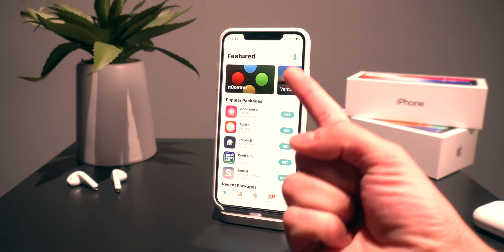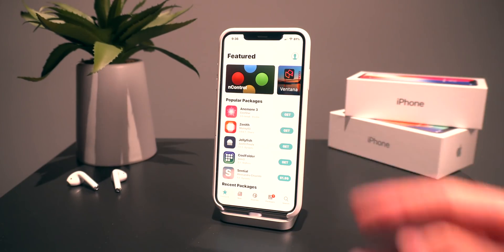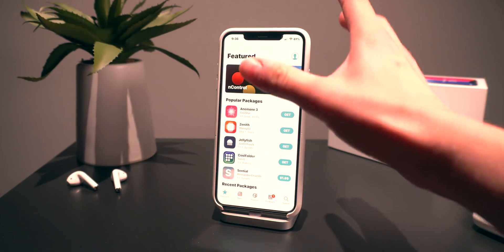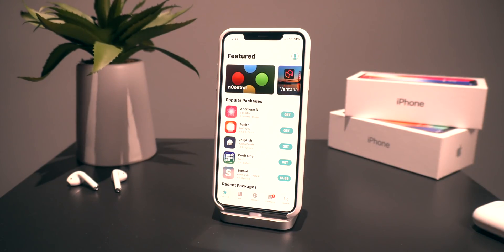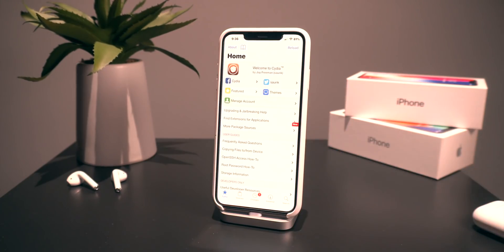There are a couple of things going on here. One: there's the actual package installer and some of the bugs pertaining to that. Two: a lot of the tweaks have yet to be updated to include A12 support. Pretty much every tweak out there has to be updated so it appears correctly within the Settings app — the preference bundle file has to be modified for A12 devices, and that's just going to take some time.